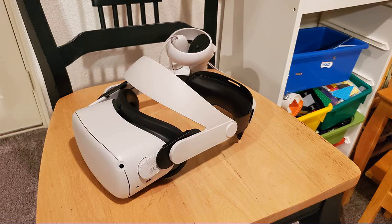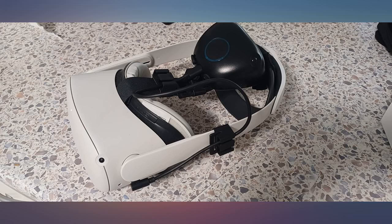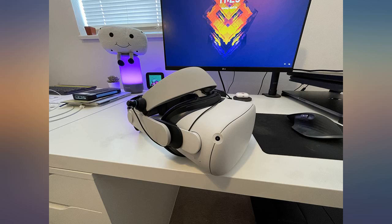It is much better than the original default one. Before, I always had a red spot on my face after using my Quest, but now you almost can't feel the pressure. Also, a big plus is you don't need to spend a lot of time adjusting the size. The material from inside feels soft and comfortable.